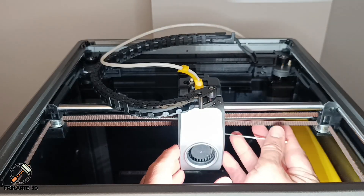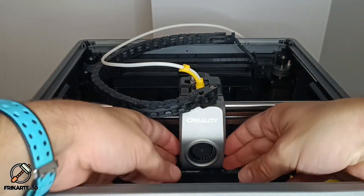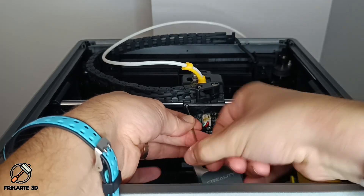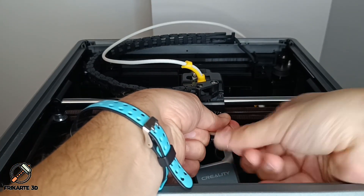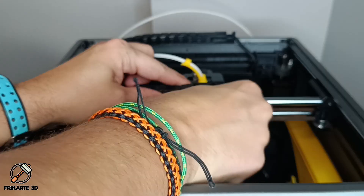I'm going to take the chain off my K1 because after doing a lot of research and seeing how different solutions have worked, it's clear that the main problem is the chain. To remove the chain, you have to disassemble the front plate, the guide screw, and disconnect the cable.